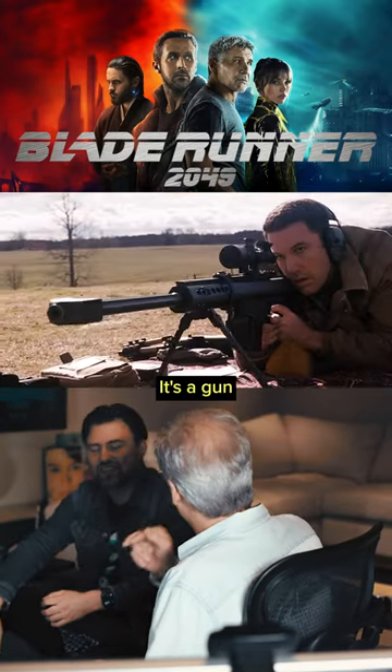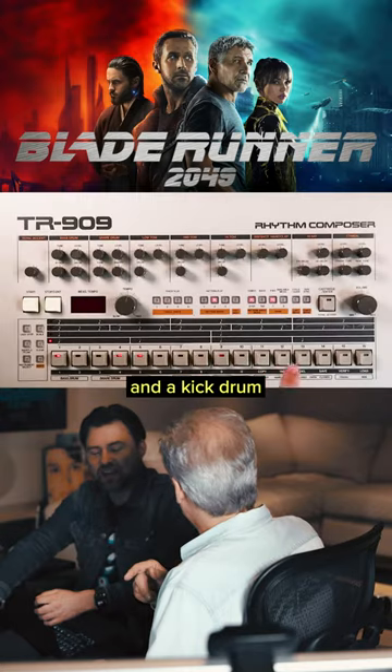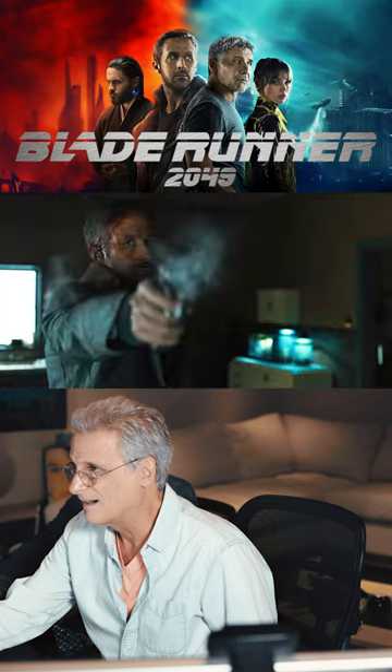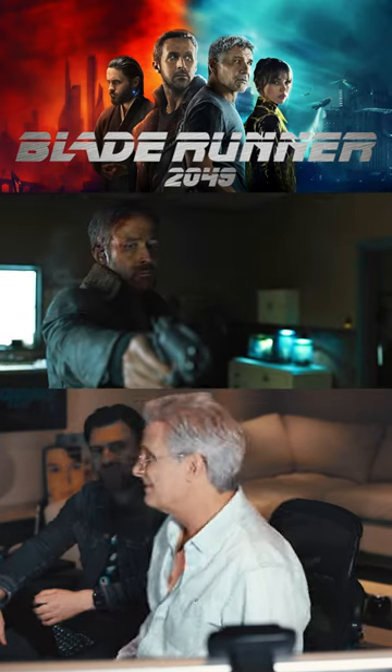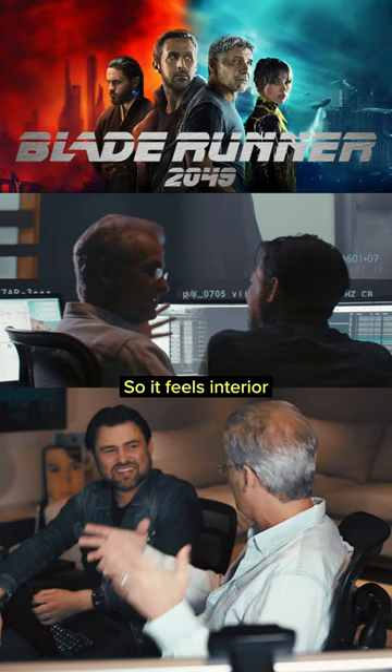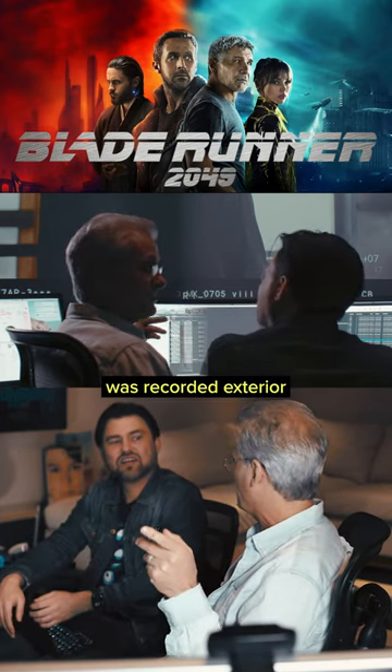It's only two things — a gun and a kick drum. Here it is just by itself. And it's in a wood room, a small, tight space, so it feels interior. Yes, even though that gun was recorded exterior.